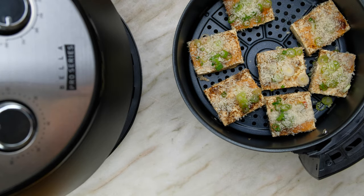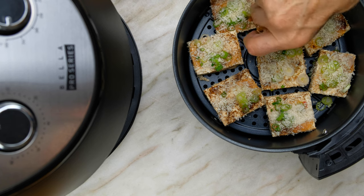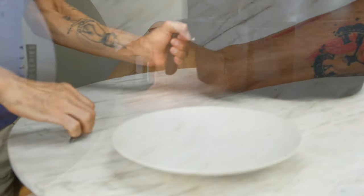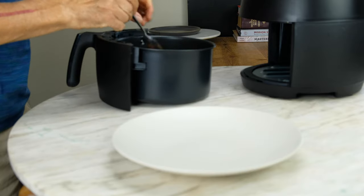Place the coated tofu in an air fryer cooking at 400 degrees for 30 minutes. Carefully remove the tofu from the air fryer.